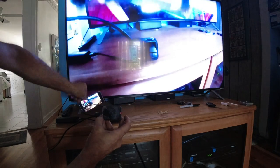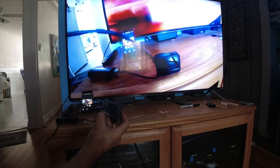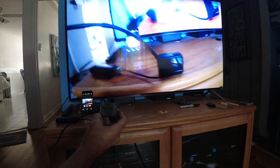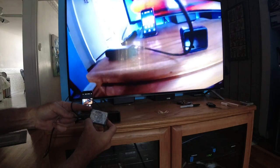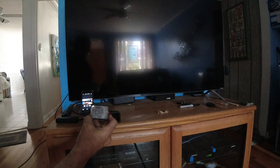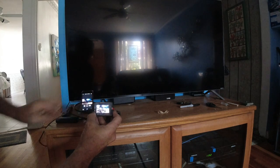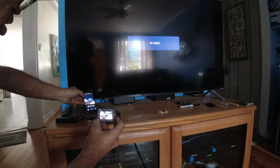The back screen will not work because you have composite and HDMI out — it disables the back screen. If I take out the HDMI cable, the back screen will come on, and the app will continue to work.